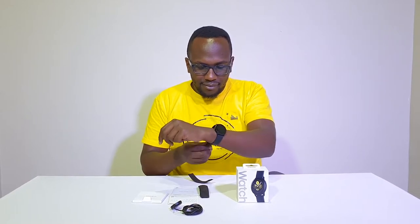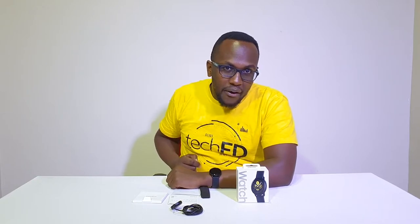It also has a loudspeaker for you to answer your calls, so you can take your calls through the watch. So those are the specs of the Samsung Galaxy Watch Active. So let's just put this on — I'm going to have to discard this analog watch that I was using. It's time to start up with the Samsung Galaxy Watch Active. It's a nice fit. I like it.